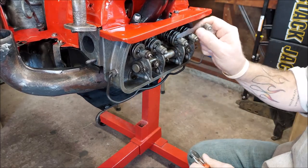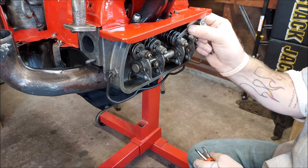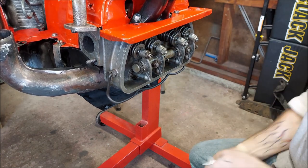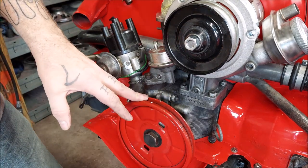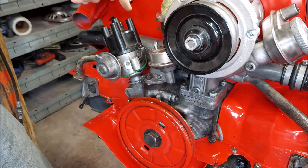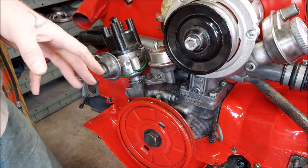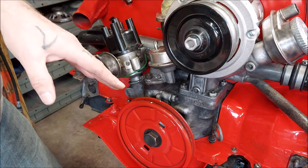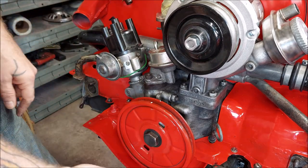Tighten and then recheck, because a lot of times you'll move the screw when you tighten the nut. Right on. Now, the firing order on these is stamped right on the motor: 1-4-3-2. Going clockwise that's 1-4-3-2, but I'm going to go counterclockwise.